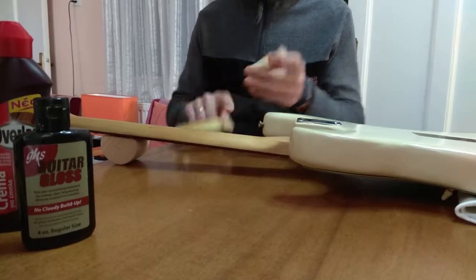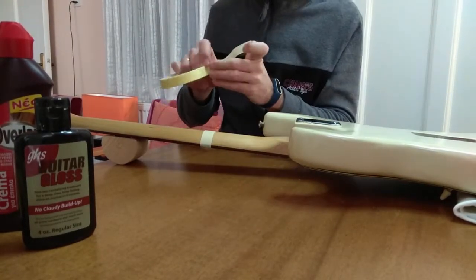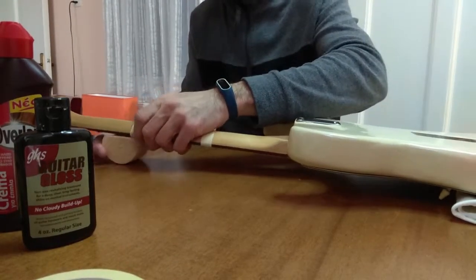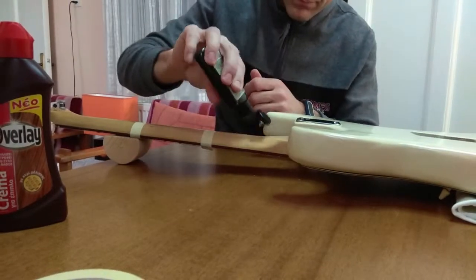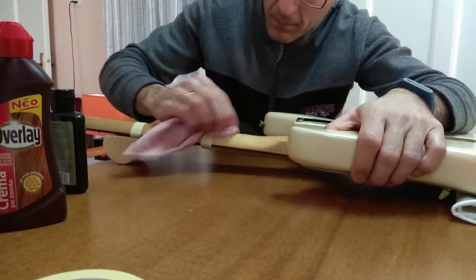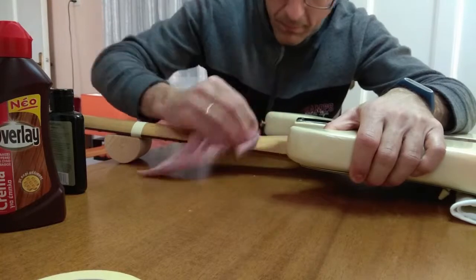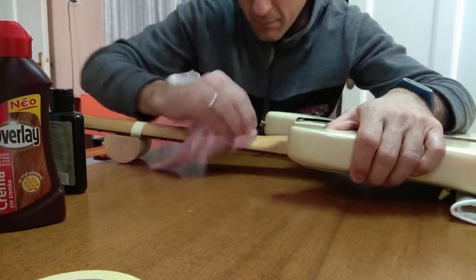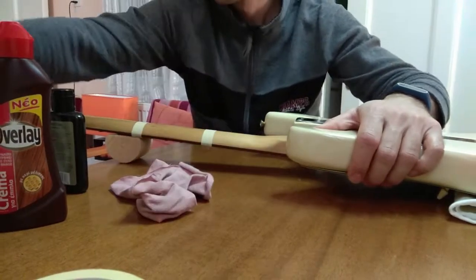Hey guys, so I wanted to make a video to compare a few products I use for the neck of my guitars. This was actually a test for me so that I could decide which product I already have has the best feeling, and I will probably end up using that product in the future. I have three things that I use so I split the neck in three areas so that I could apply each product and then be able to feel it.